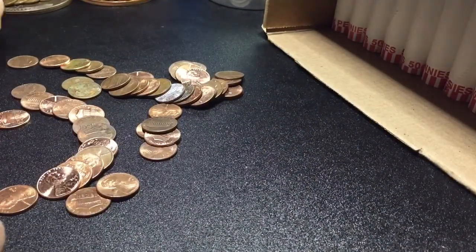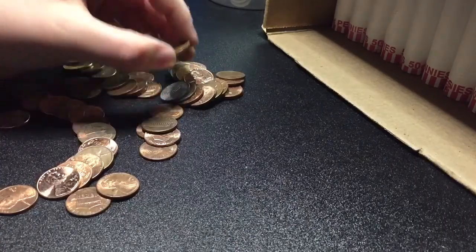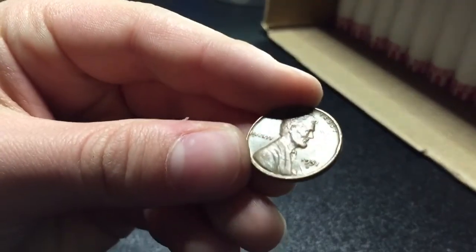Alright guys, we are 29 rolls in and we have our fifth wheat — 1951 Denver. We'll keep going.